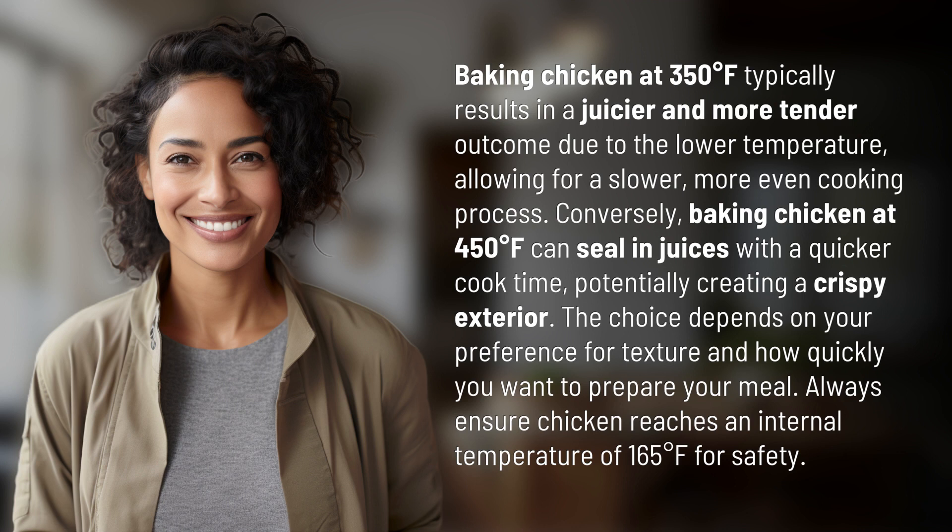Always ensure chicken reaches an internal temperature of 165 degrees Fahrenheit for safety. We've quenched today's curiosity, but there's always more to learn.